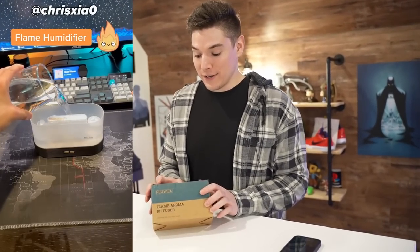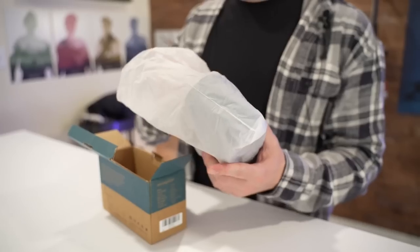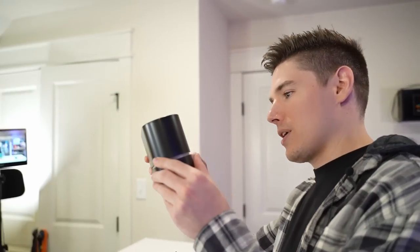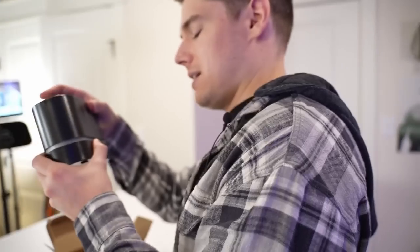Next up, we've got a desk item — a flame aroma diffuser. This is almost going to be like a science experiment because I think we're going to need water. Be sure to open the shell before filling, pouring water in the specified position. As a Dragon Ball fan, I actually have to read the instructions — this is going to be really hard.